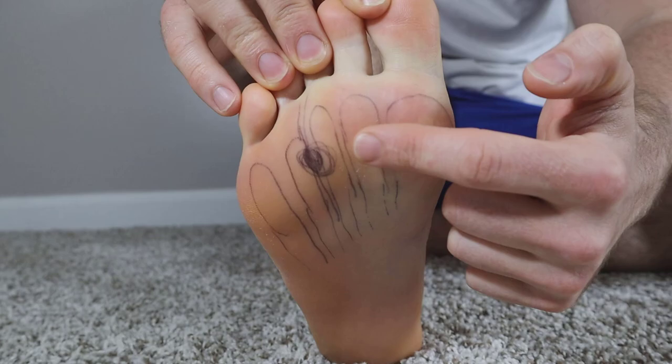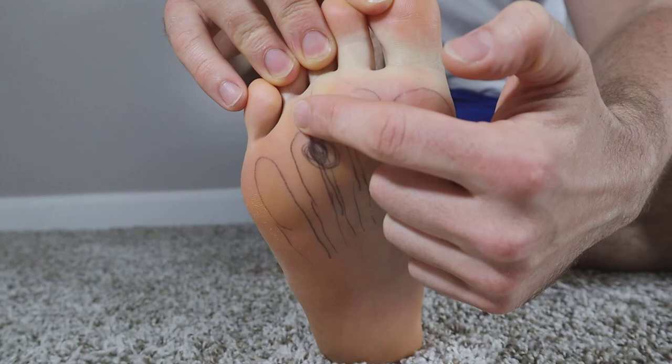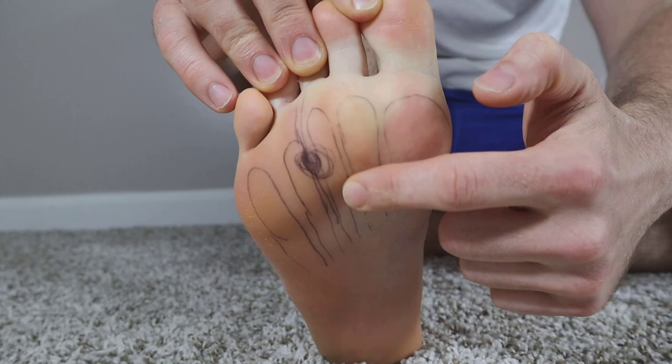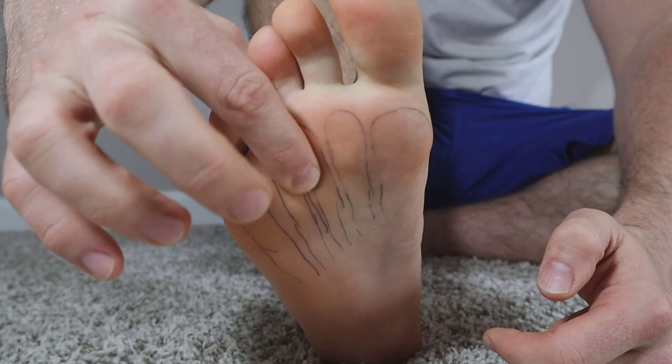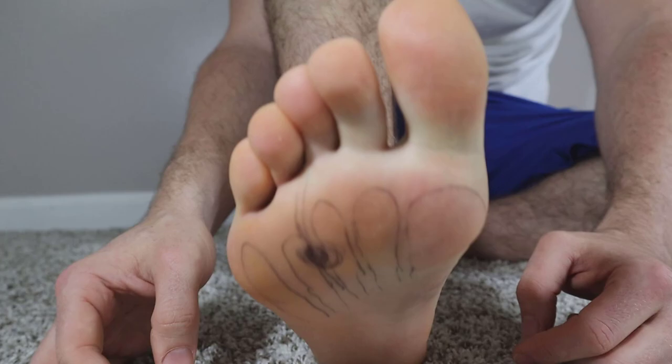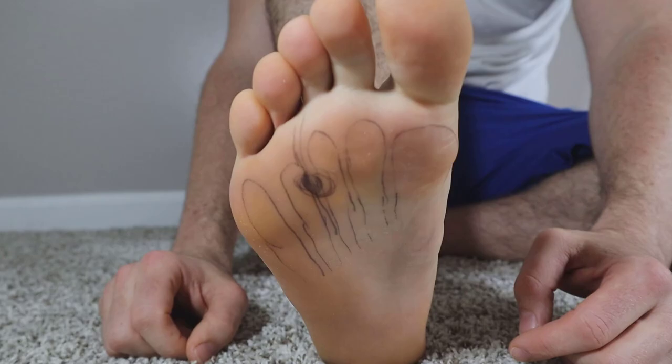This right here is the anatomy of the Morton's Neuroma. You can see your metatarsal heads — one, two, three, four, five. The neuroma most commonly occurs between the third and fourth, but can also happen between the second and third. If you press up here, that's more of a plantar plate injury. But if you squeeze above and below between the metatarsals and get a sharp spasm, that's indicative of a Morton's Neuroma.